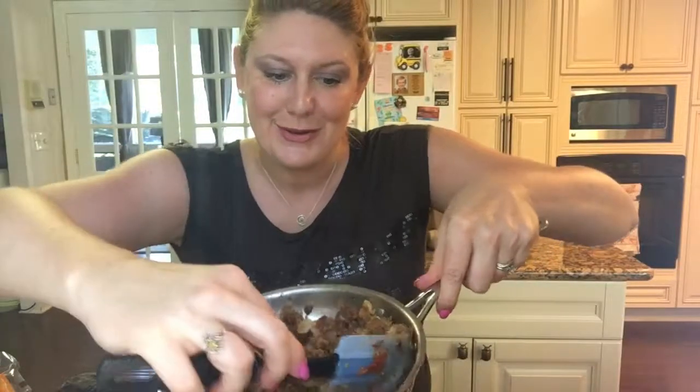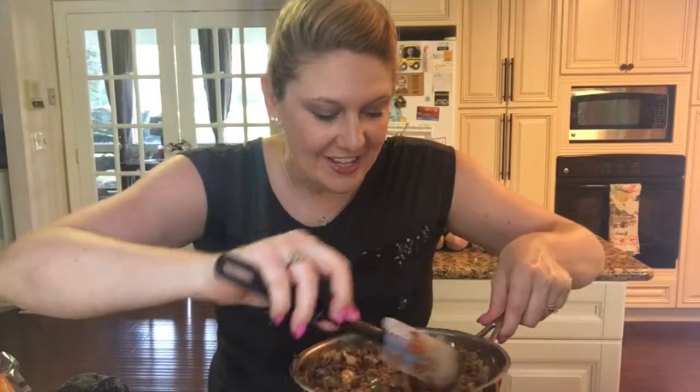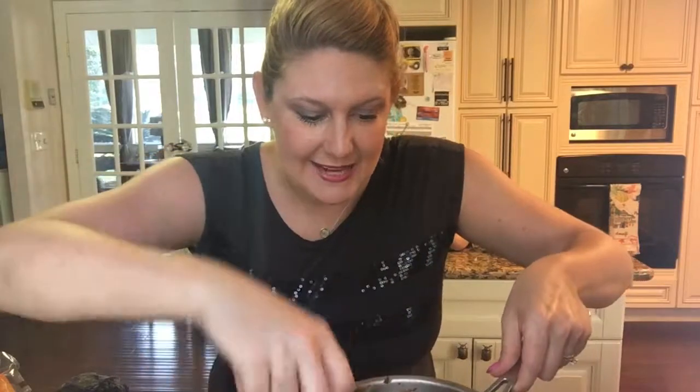Notice how it's really absorbing all of those liquids and flavors — you could just eat it straight on chips! Actually, this is a really great way to create a nice chunky meat-like substance to go over nachos. I'll show you that later.